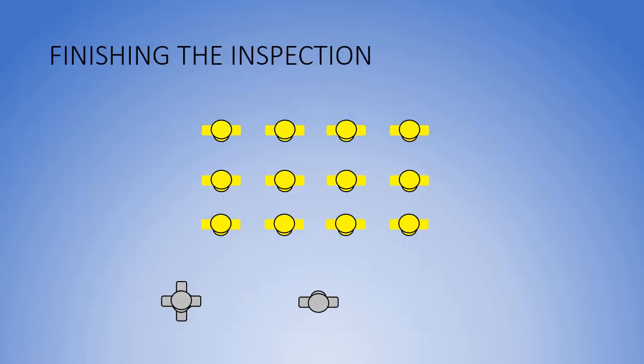When the inspection is finished, the commander, having led the inspector down the rear of the last squad, executes a column left and halts when three paces beyond the right flank member of the first squad. He then faces left, calls the platoon to attention, and posts. The inspector then gives the platoon commander any instructions necessary, and the inspector and commander exchange salutes.